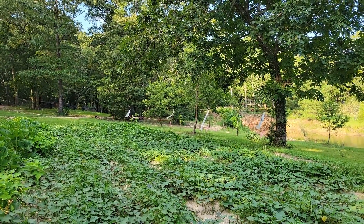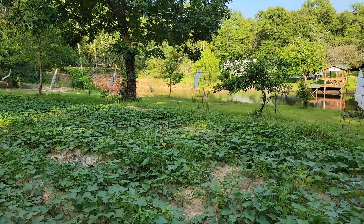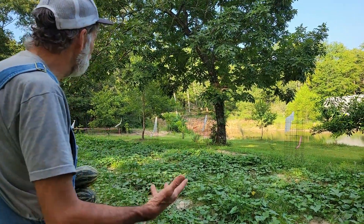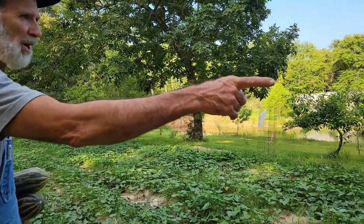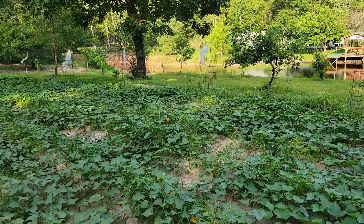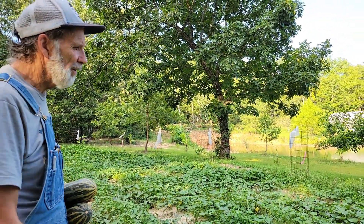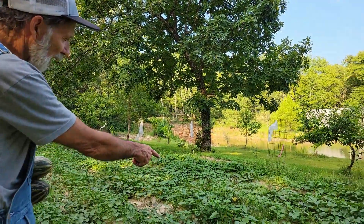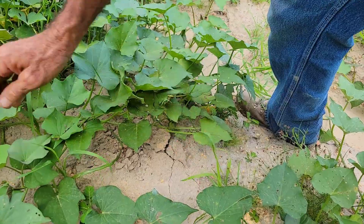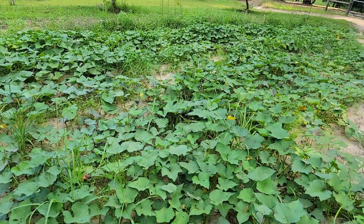The sweet potatoes do okay in the heat but they need a little more rain to really take off. This is three different varieties from Hoss Tools — the Georgia Jets at the bottom are still doing better than the others. The others are the Covington and the Centennial. The purple ones are over at Pecan Grove and they're kicking it. I can see the ground cracking right here — when you see ground cracking like that it means they're making potatoes. They're making sweet potatoes.